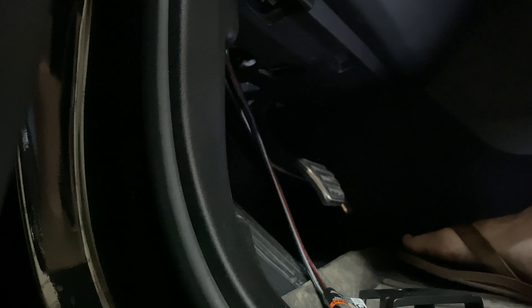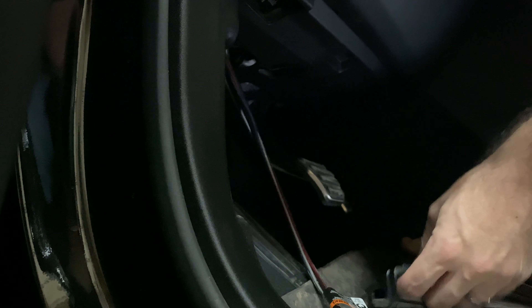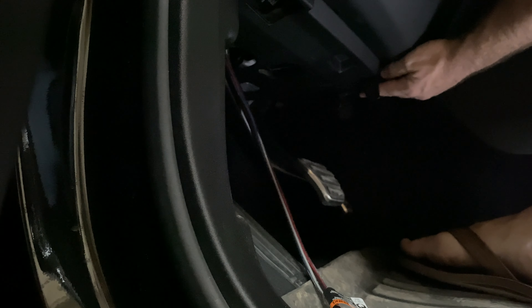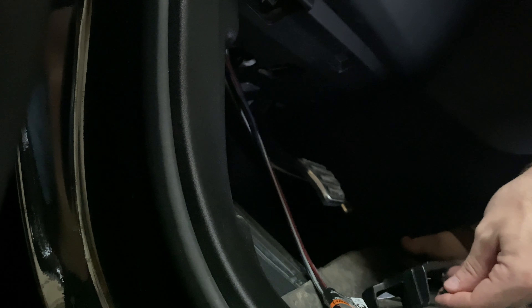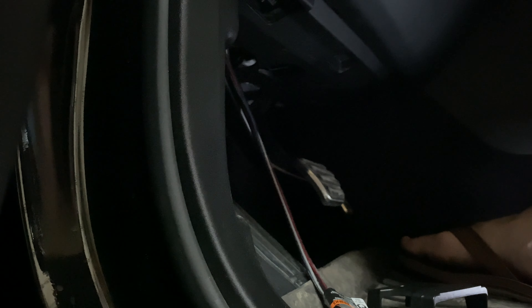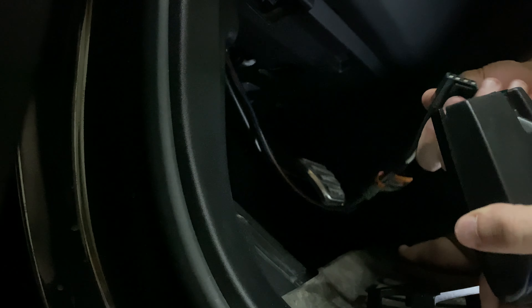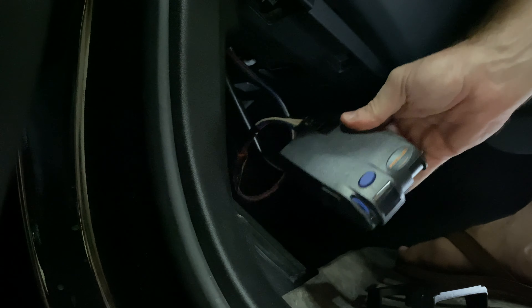I think what I'm going to do is use these push pins — I'll probably drill two holes and mount it right up under here. You can use these plastic push pins to make it look very factory, which comes with the Primus kit. Then all you need to do is plug it in and there you go — now you've got your brake controller.